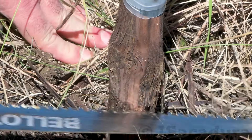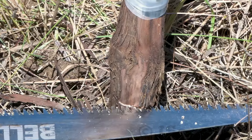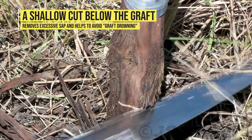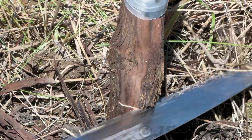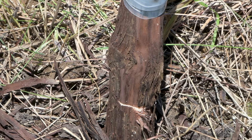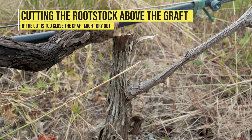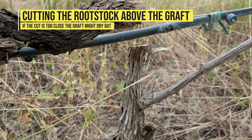If there is excessive sap flow, make a shallow cut below the graft to prevent drowning. When cutting above the graft, be sure to leave enough space so the rootstock drying out doesn't affect the graft.